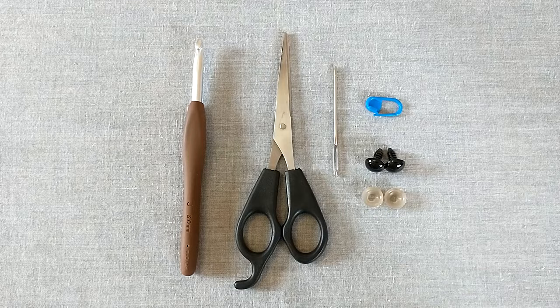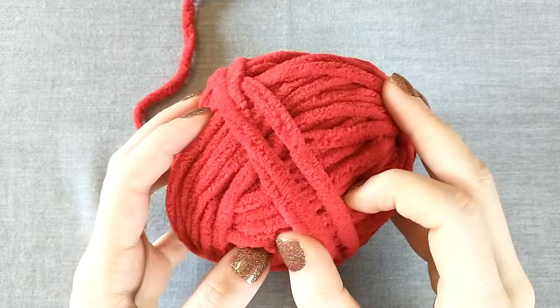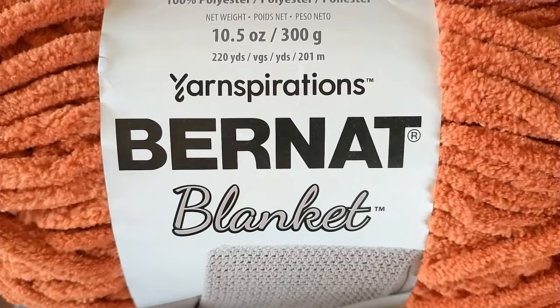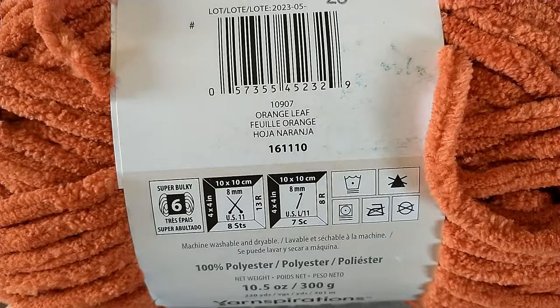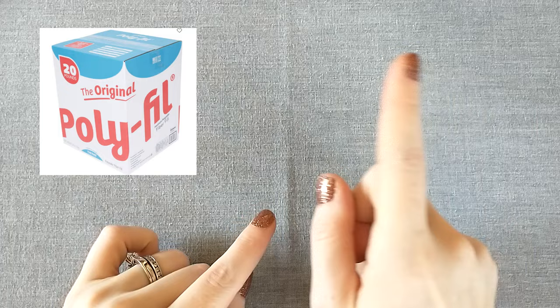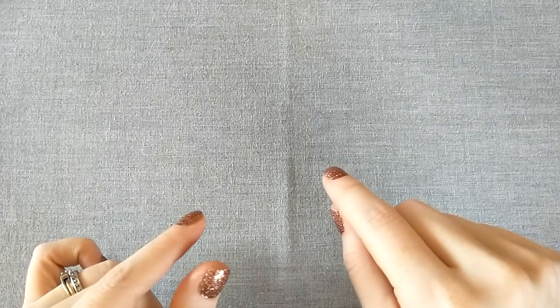For the main yarn I'm using Bernat Blanket in the color crimson. For the beak and feet I'm using Bernat Blanket in orange leaf, and for the black face detailing I'm using Bernat Blanket in coal. I also have a bag of polyfill stuffing — I order mine from Joann in the United States.